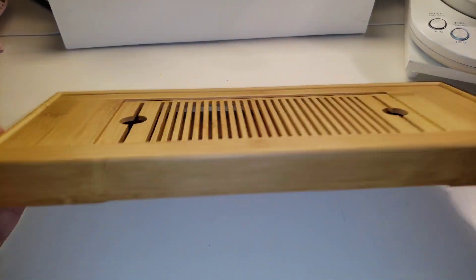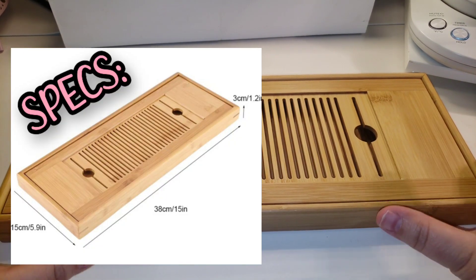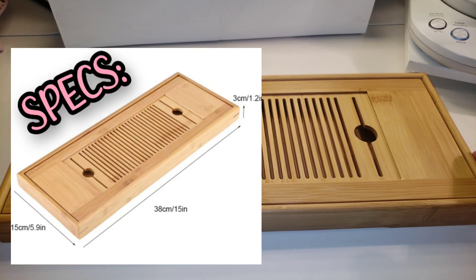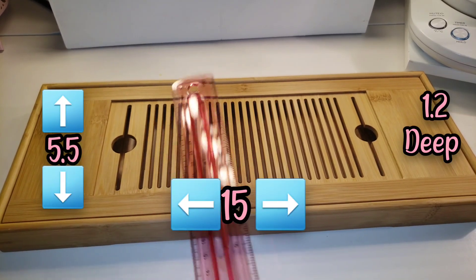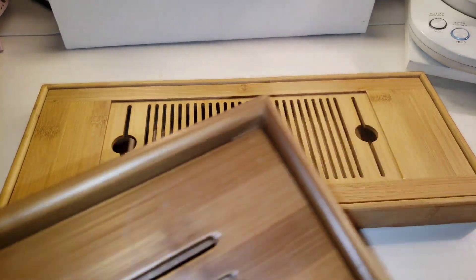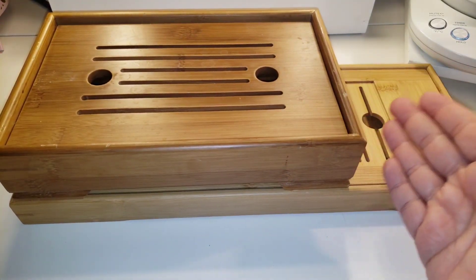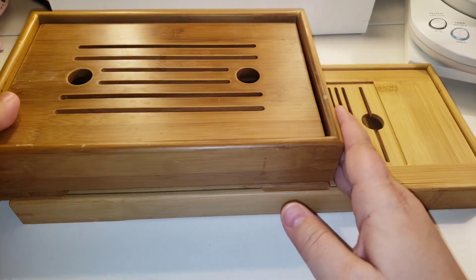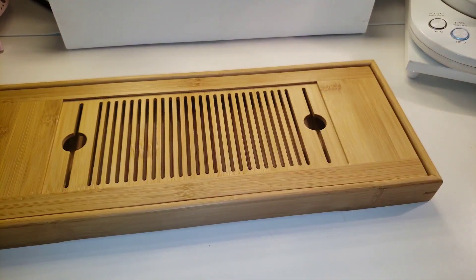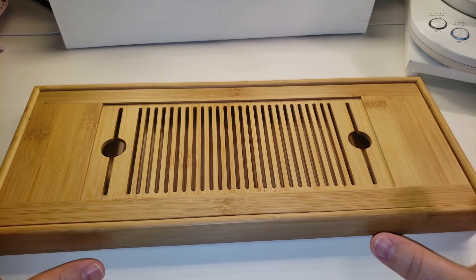So the first thing we're going to look at is this slim tea tray. I like this one because it was longer than most of the other ones listed — this one is 15 inches by five and a half, and it is half an inch deep. Most of the ones you're going to find on Amazon are going to be about a standard size, but as you can see this one is quite a bit longer and it does have a more slim profile. I think this would be great at a work desk or a small space.